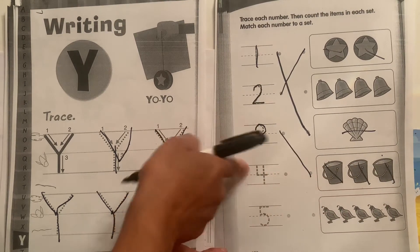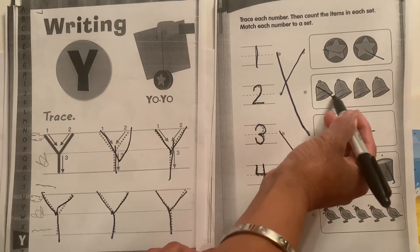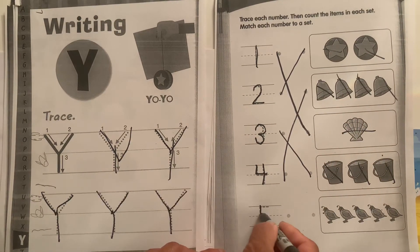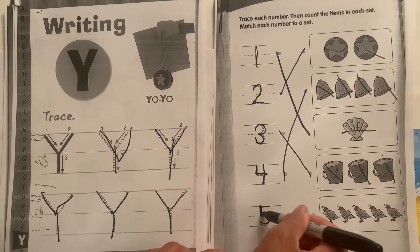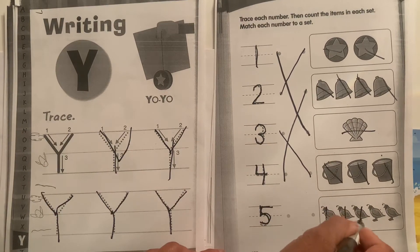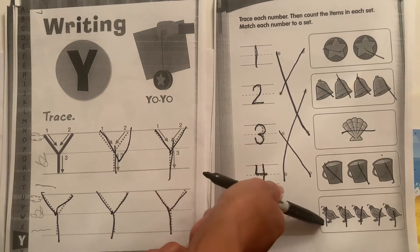Now let's trace the four — what has four things in it? One, two, three, four. What is this number? Five. Down, around, and over the top to make the number five. One, two, three, four, five — that has five. We draw a line. Great matching.